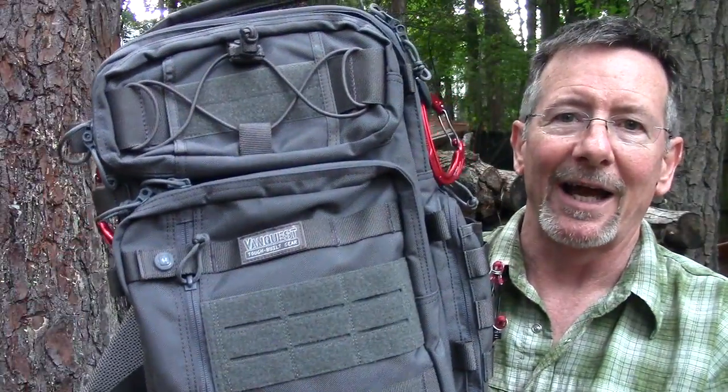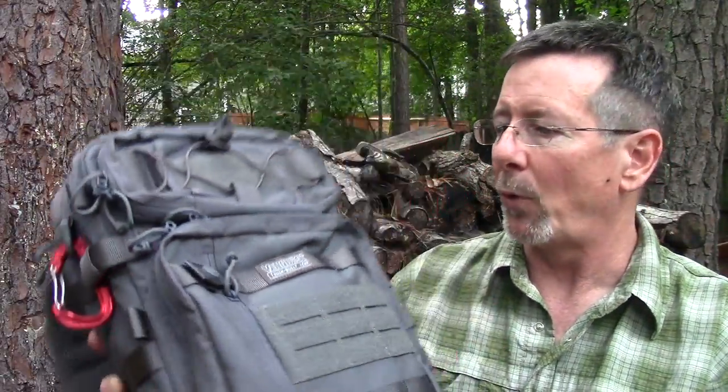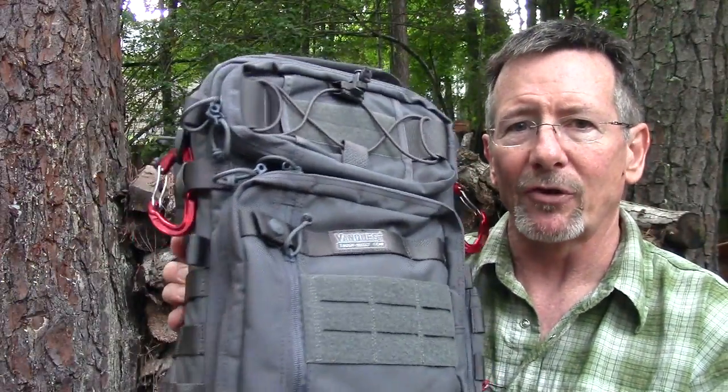I was fortunate enough this year to go to Blade Show 2016 in Atlanta, the largest knife show in the world. Friday afternoon I almost had a panic attack when I realized I had walked off and left my backpack full of stuff. Thankfully I found it — it's the VanQuest Trident 20 2.0. I've had it a little while to review, but I wanted to check it out first so I can give you my honest opinion. That's what we're going to do next, coming up on Survival on Purpose.